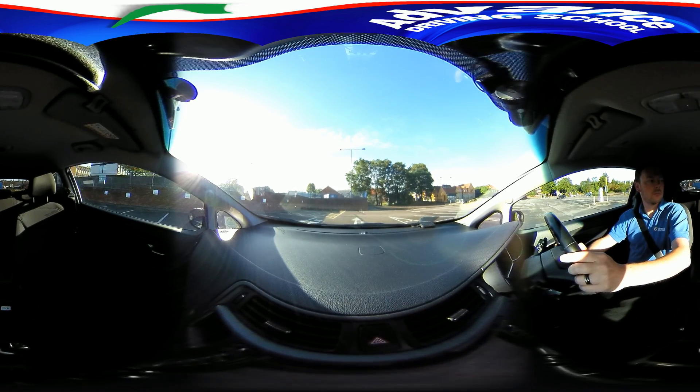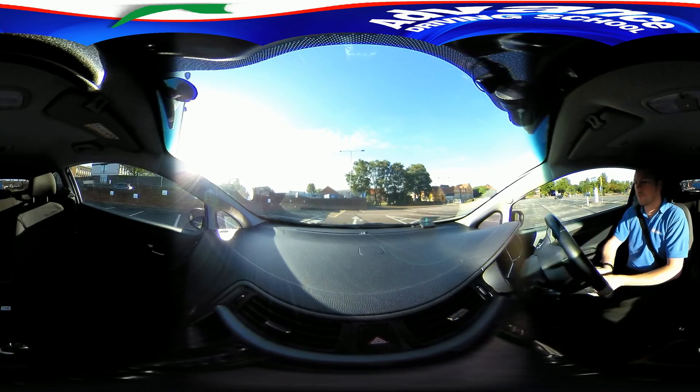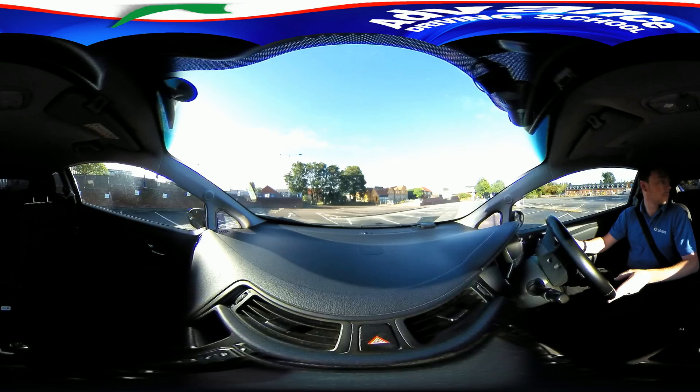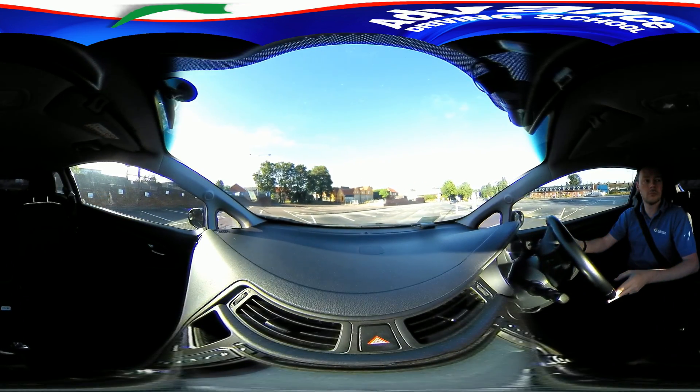Before reversing we need to look around for hazards, then steer quickly and use the car's mirrors to make sure we finish inside the bay lines.